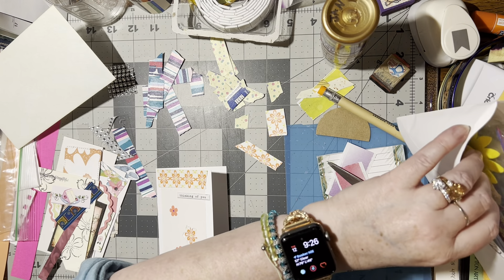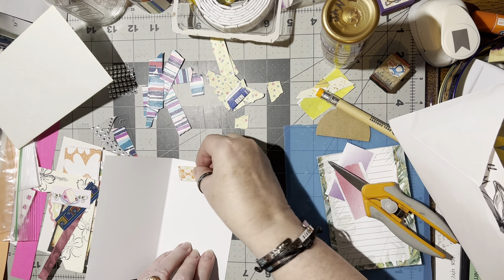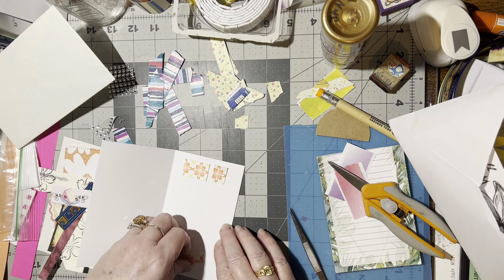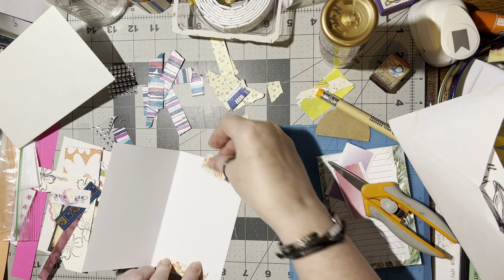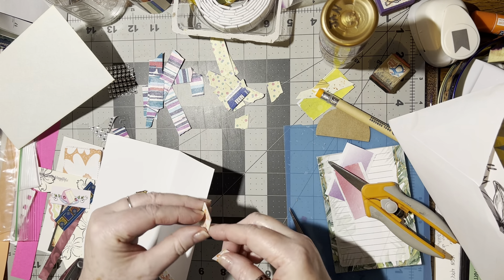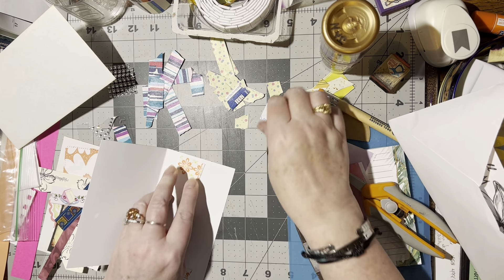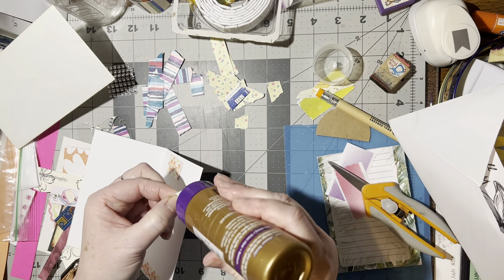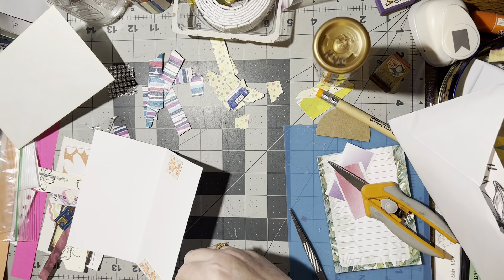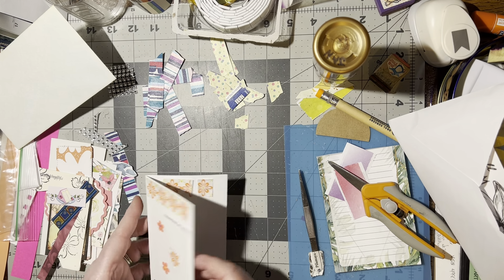We've got these bits and pieces left, so let's put these flowers back. Could put some on the inside, but we'll see. This can go on there. And then we've got two pieces left. I could put those right here. Let's go for it. Then they'll be all done, and it'll match with the outside piece of the envelope. There. That's nice. I like that. So that one's done.